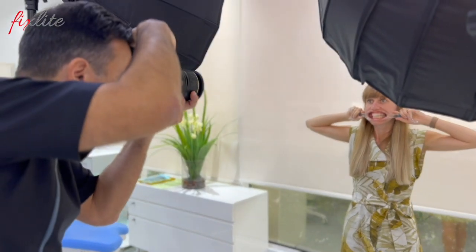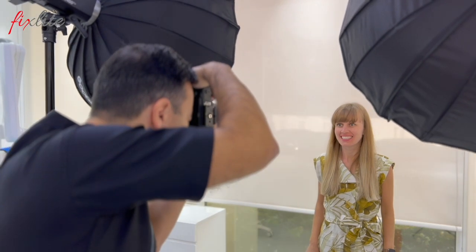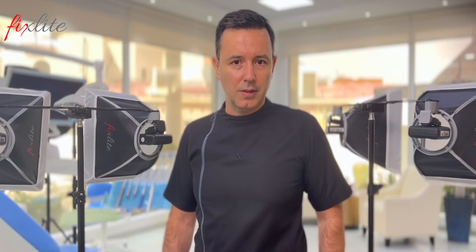Having a portrait photography setup in your dental office is extremely important if you want to motivate the patient to go through an aesthetic rehabilitation. You will be perceived by the patient as a modern dentist with a new approach, and your attention to detail and careful planning will definitely be noticed.